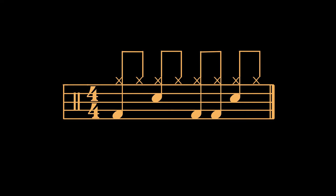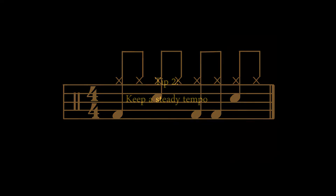So this one would be: boom-ts, ba-ts, boom-boom, ba-ts. It is obviously very important to keep a steady rhythm while we're singing it, as we were doing when we were singing one and two and three and four and.